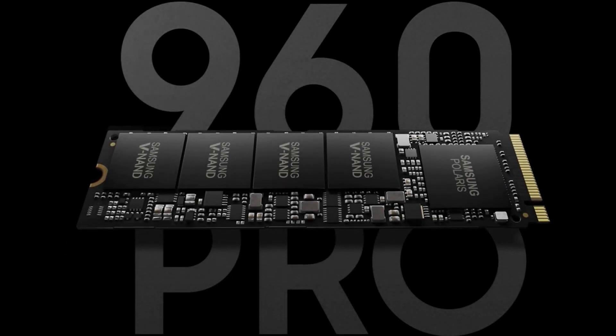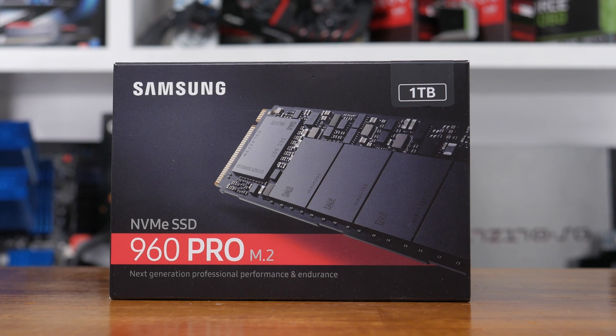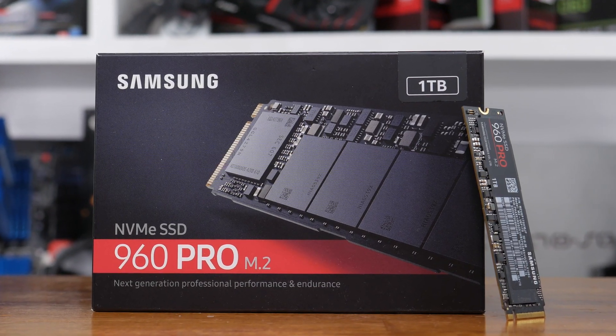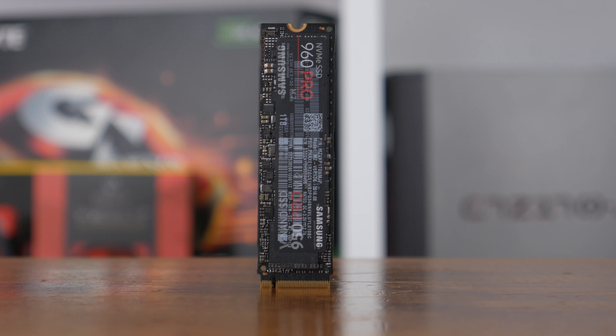Replacing the now year-old 950 Pro series, enthusiasts can look forward to much faster, much larger M.2 drives from Samsung. This new series is powered by the Samsung Polaris controller, which, other than the code name, has no relationship with AMD's Polaris graphics architecture. When compared to the 950 Pro's UBX controller, which featured three cores, Polaris has been beefed up to pack five cores — one dedicated to host communication, while the other four are used for flash management.